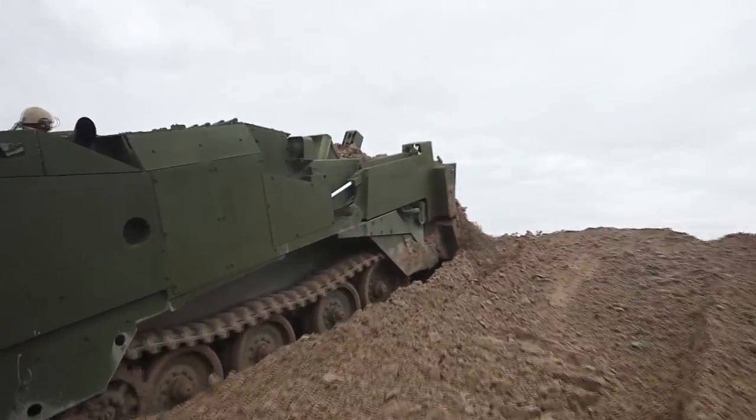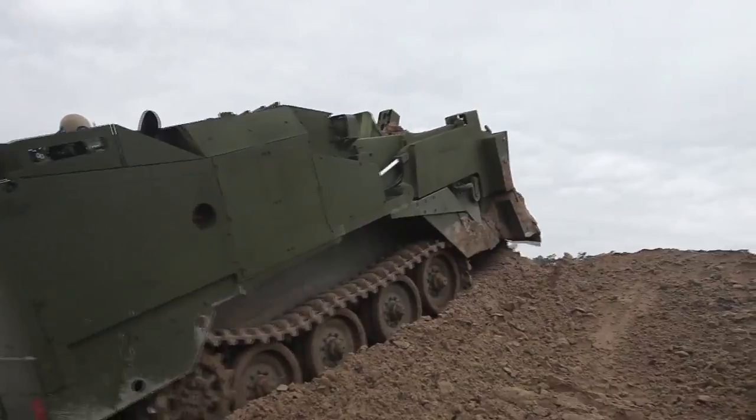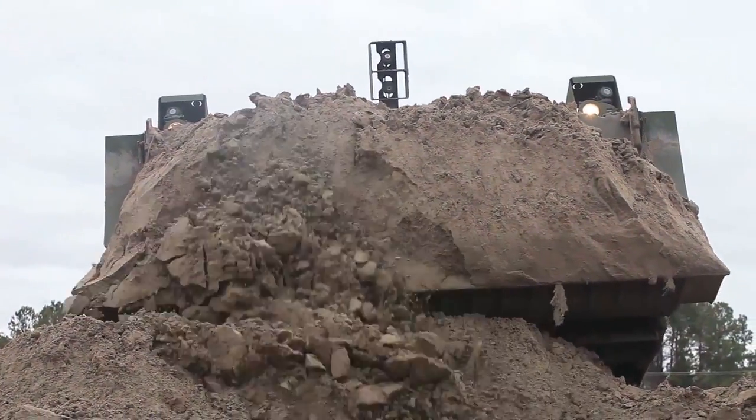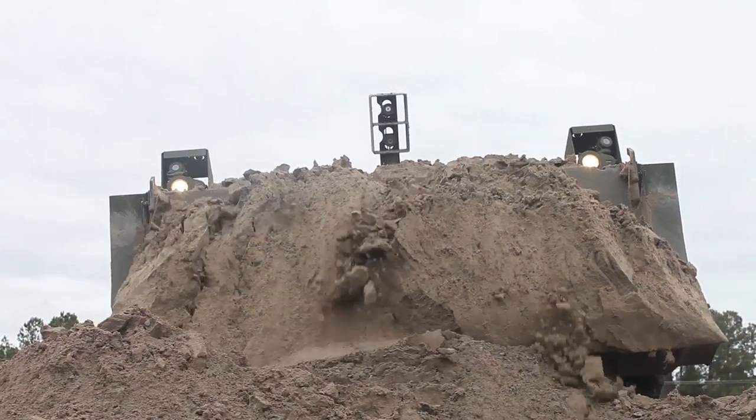New equipment training for the M9 ACE. There are two parts, and it takes place over a five-day period. You've got the 1345 heavy equipment operators and the 1341 heavy equipment mechanics.